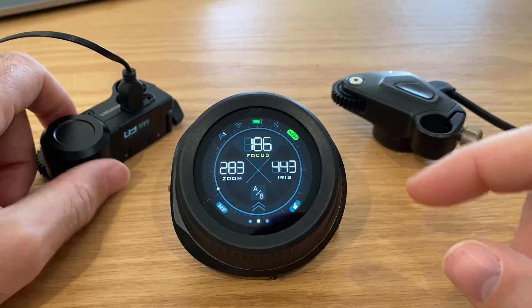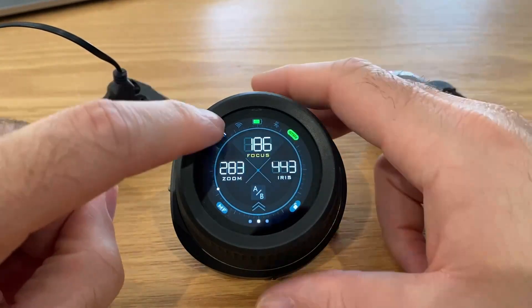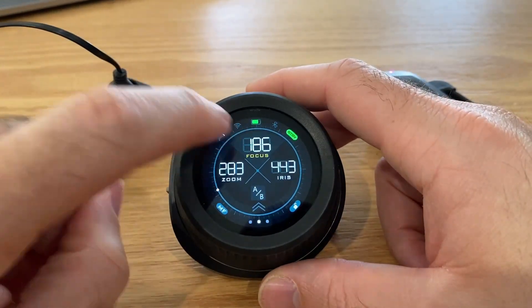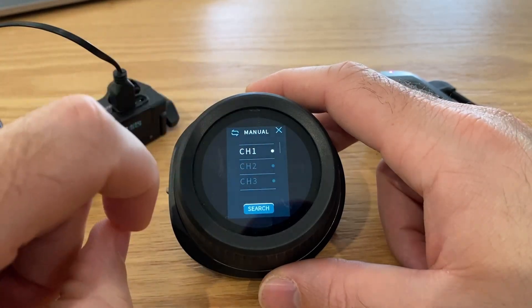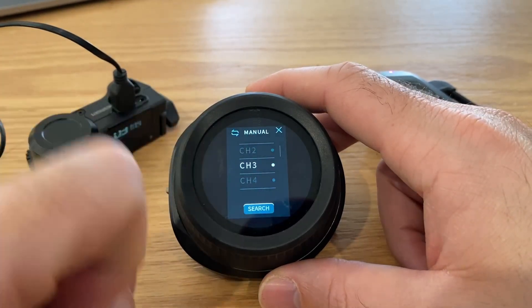First, let's connect the motors. This is on channel number three, and this is on automatic number one. We're going to click this to enter our menu, change that to manual, and choose channel number three.